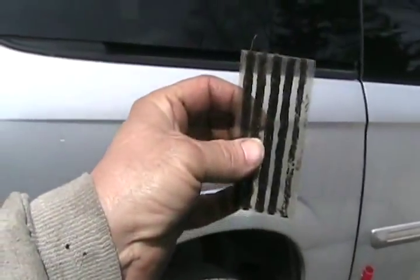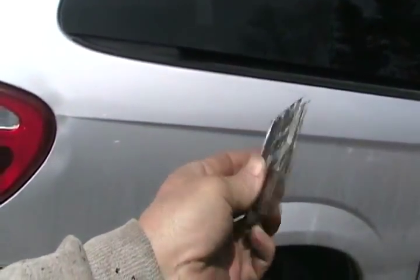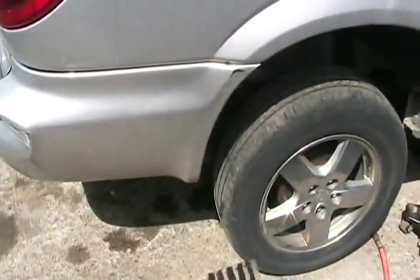You get five of these in a package here in Canada and they charge you $4.99 at Canadian Tire. Sounds a bit expensive, but it sure does a good job.